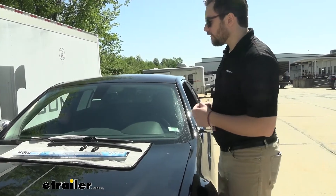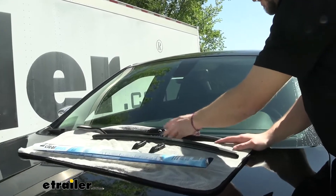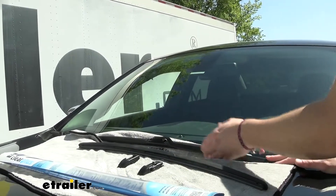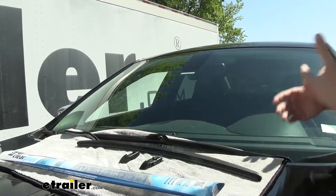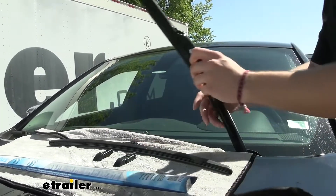Now let's go ahead and start taking this off and get it on. I always start with having a towel or some kind of foam blocker underneath the windshield blade. Keep in mind you are dealing with a metal spring here, so we don't want this snapping down while we're replacing it and damaging our windshield. Being a little extra careful never hurts.